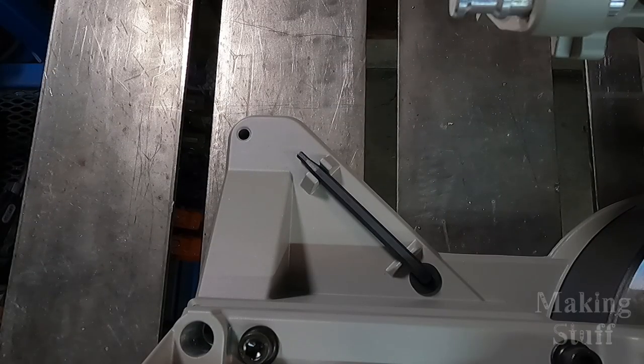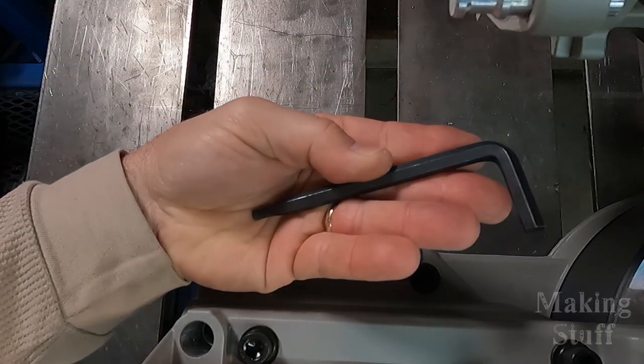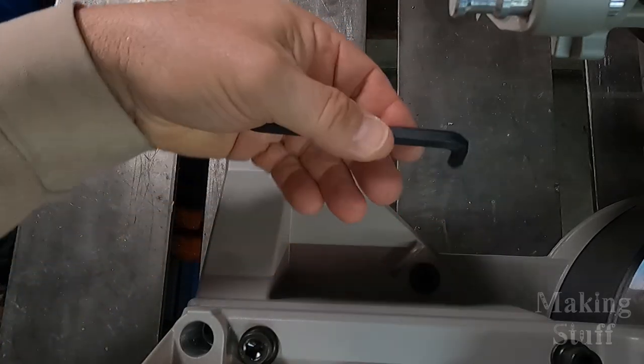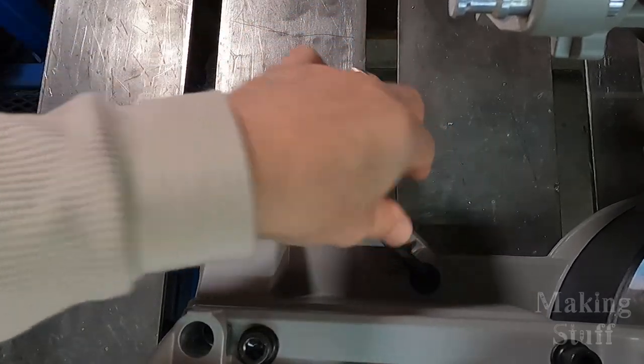Just like my other Evolution chop saw, this saw has an onboard allen wrench which is used to change the cutting blade. Having it on board is great because now I don't have to go looking for the correct size allen wrench when I need to change the blade.